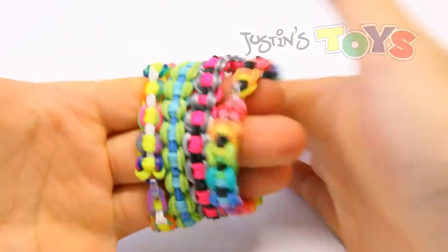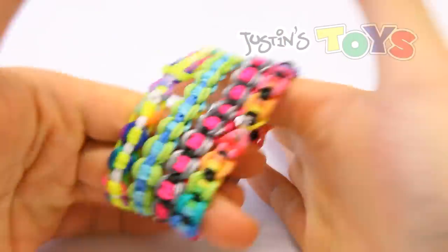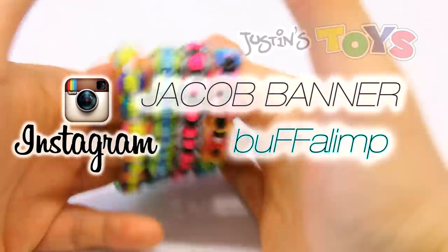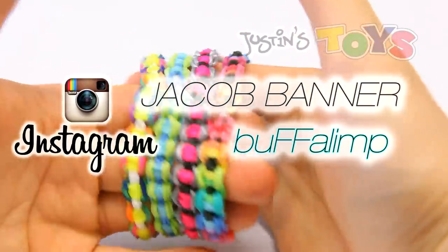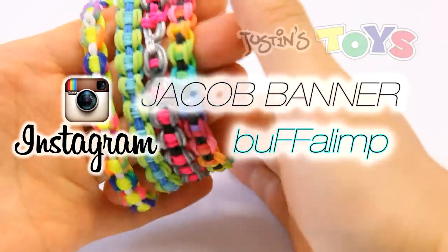Hey, how's it going? This is Rob from Justin's Toys and today I'm going to show you how to make the bicycle chain. This design was made by Jacob Banner who goes under the Instagram handle buffalimp and also could be found on YouTube as Jake Banner.